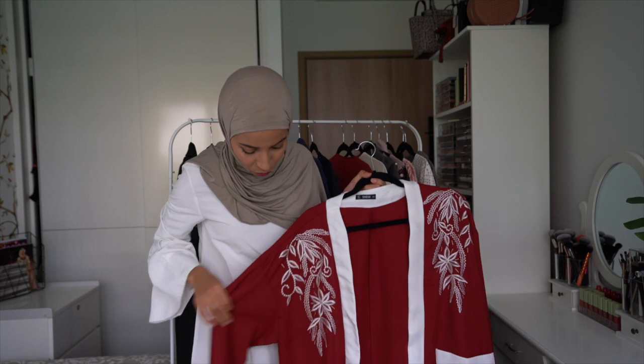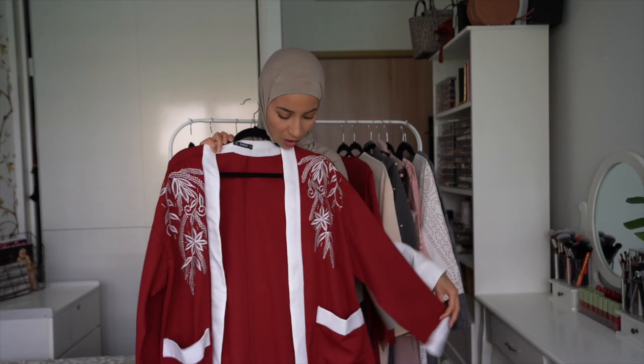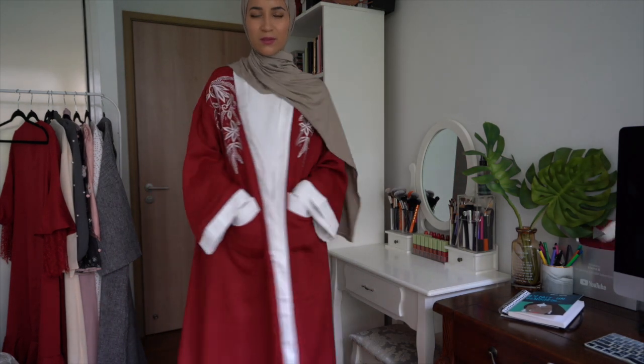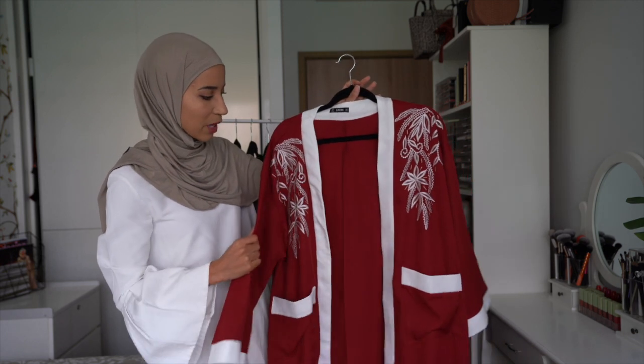On passe maintenant dans les tons rouges bordeaux. On a cette abaya ici qui est toute simple — il n'y a pas de ceinture, mais je mettrais bien une ceinture blanche pour fermer. Le tissu, il n'y a rien d'exceptionnel, on va dire, mais le tombé est bien. C'est une abaya toute simple.